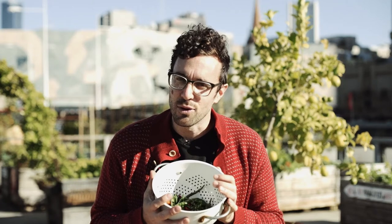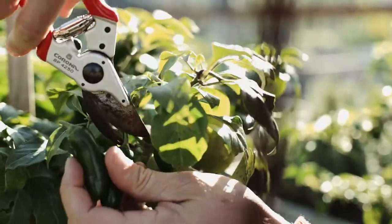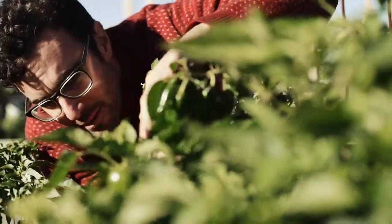Chilis provide the final harvest of the warm season, and these will give us the necessary heat to last us through winter. We like to make a simple pickle using only a few basic ingredients.